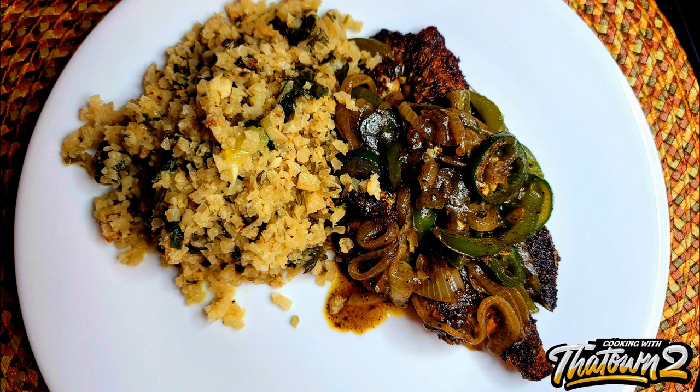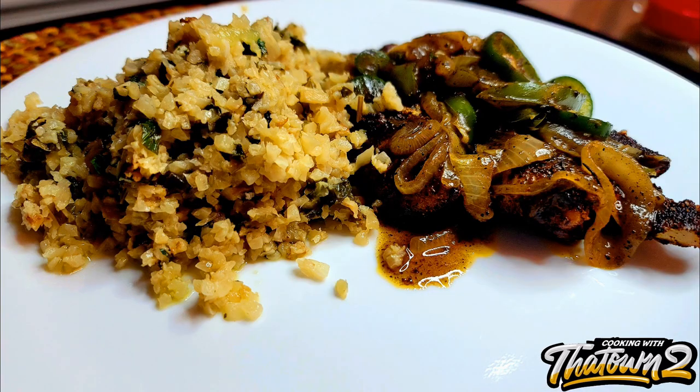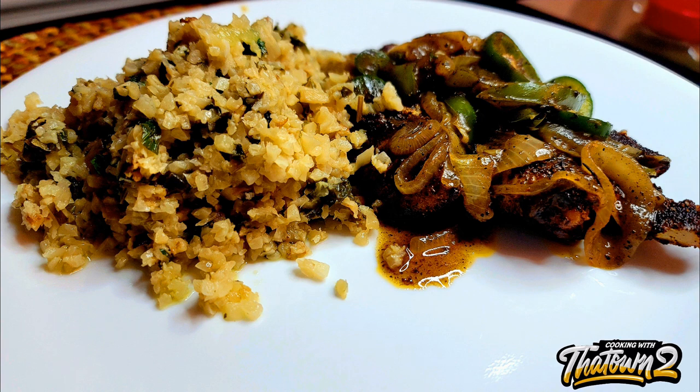We served this with the coconut cauliflower rice that we made in the previous video — I'll post a link to that as well. If anyone has any comments or questions, as always leave them in the comment section below. Thank you guys for watching, enjoy, and please subscribe.